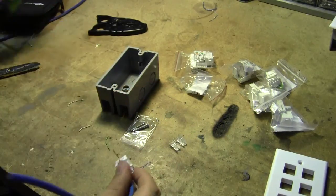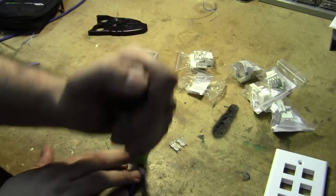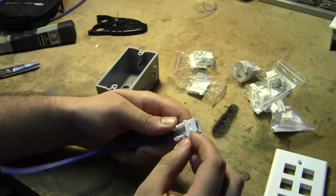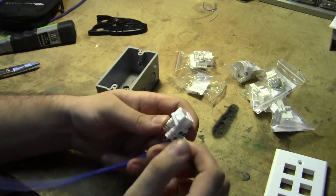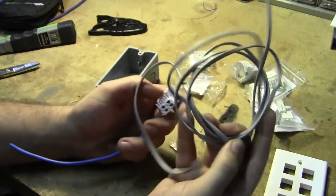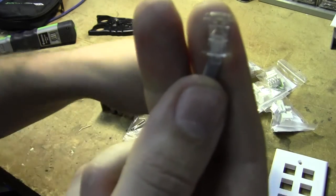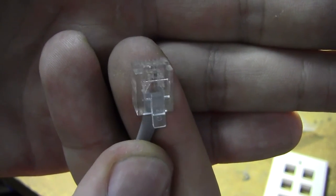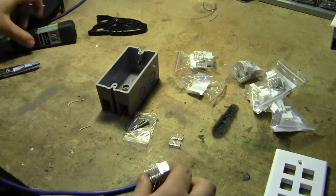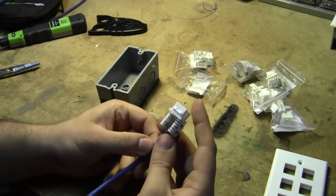On a lot of RJ11 cables they won't use this 25-pair color code. They'll instead use the old Bell color code where it was solid red and solid green for the first pair, which you still see on RJ11 silver satin cables. You can see this one's got red on the left and green on the right. Anything I build is with new Cat5 riser cable, so I don't know the AT&T color spec off the top of my head.